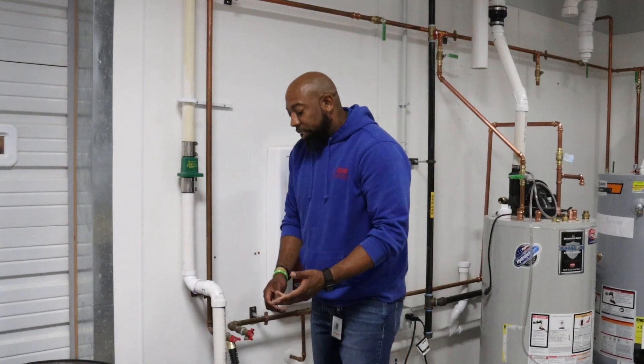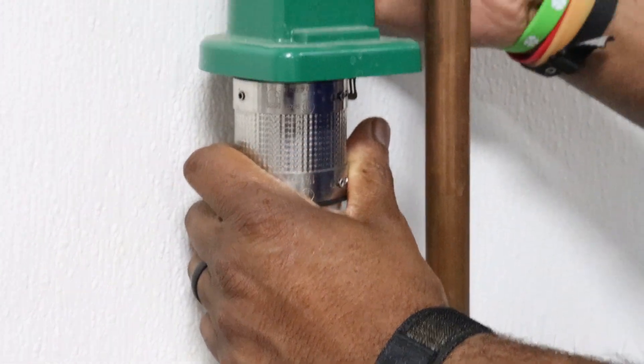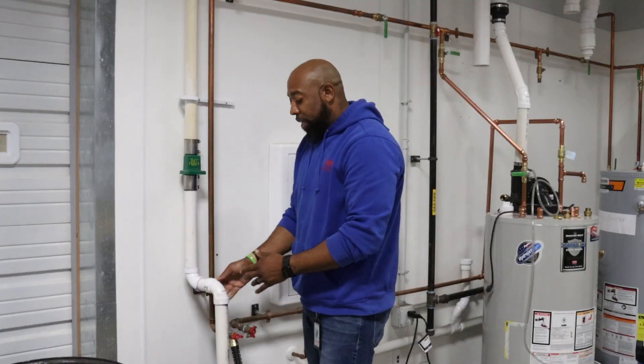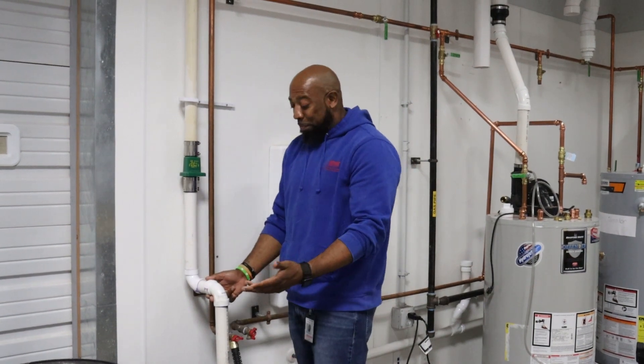You want to make sure and check the fittings on the check valves. Make sure that they're nice and tight and that nothing is loose. If any of these fittings are loose at any given point, the water will no longer go outside of the home — it will go inside of the basement, which would cause a flood.